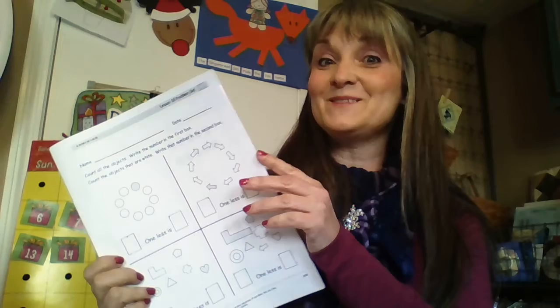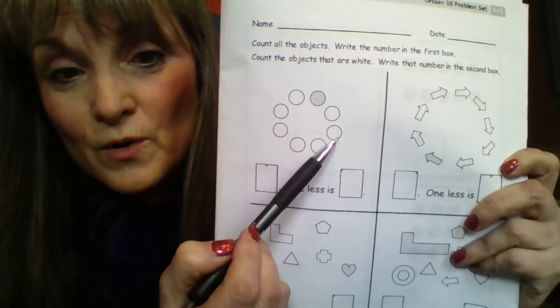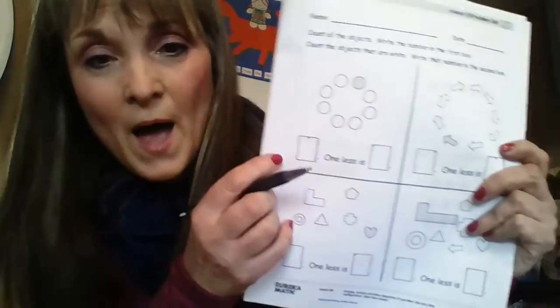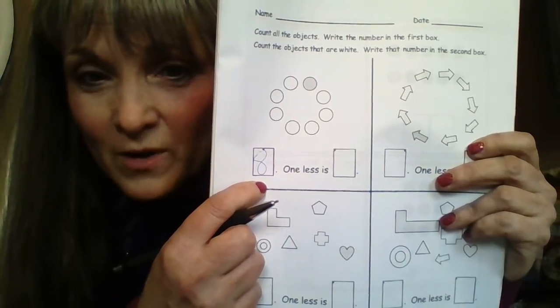Now you're going to do two pages in your workbook, and that's going to bring us to the end of the book — last two pages! On this page it says 'count all the objects.' Remember how we talked about figuring out where to start? They made one darker — that's where I would start. One, two, three, four, five, six, seven, eight. I have eight. It says to write the number in the box, so make an S and climb back up to make an eight. I put in eight, and the words — a mom or dad can help you because these are not all sight words.